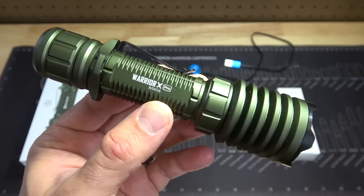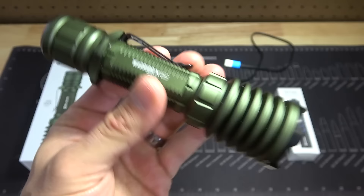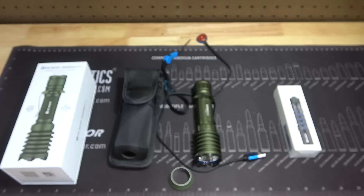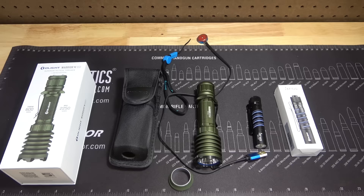But before we get started, let me tell you about today's sponsor. Today's video is sponsored by Olight. This is their new flashlight, the Warrior X Pro. It's got some size to it. You can get it in OD green, desert tan, or black. It has up to 2,250 lumens and 600 meters of throw. There's a low setting and a high setting. The Warrior X is rechargeable. It comes with a lanyard and a different cap in case you want to get rid of that pocket clip.